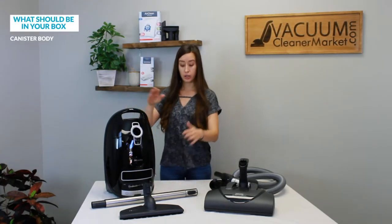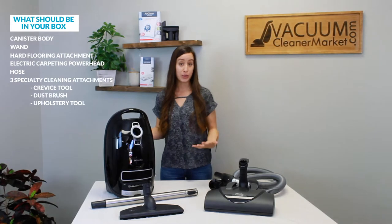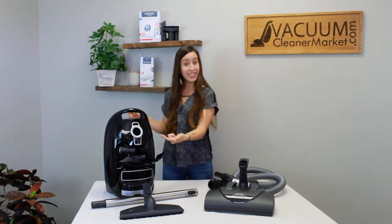This is everything you should have when you unbox your vacuum: your canister body, your wand, your hard flooring attachment, your electric carpeting power head, and your hose. If you're wondering where your three specialty cleaning attachments are, don't fear — they're already inside the body of your canister. Make sure you have every single thing accounted for. If not, that's the time to reach out to us. If you do, stay tuned — I'm going to show you how to put this together and start using your new vacuum cleaner.